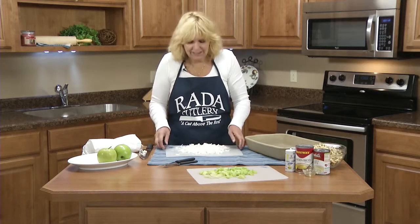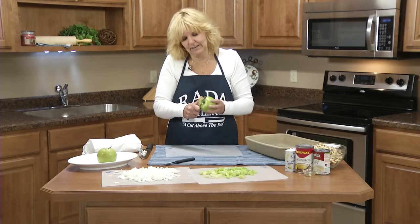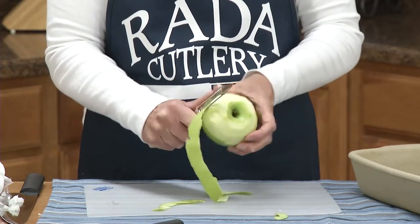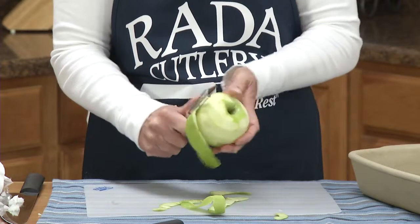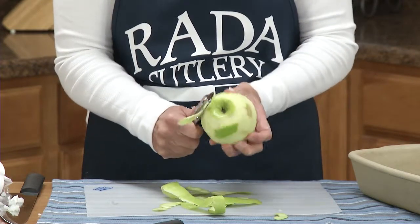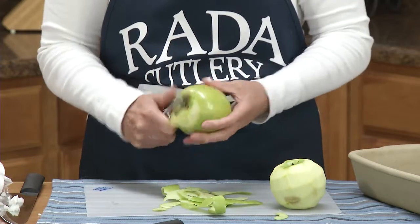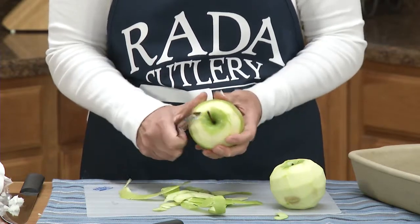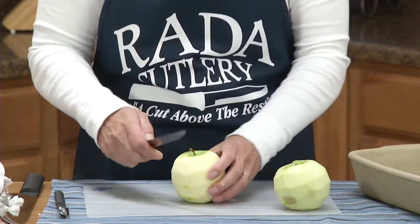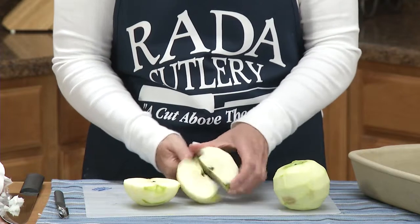And then we need to peel and chop the apples. I'm going to use the Rada vegetable peeler. This vegetable peeler can be used by left- and right-handed users. It is really the world's best vegetable peeler. You can also use it to make chocolate curls, peel carrots — I've even made butter curls with it. And with our popular super pear, it has a large, easy-to-grip handle. It's easy to maneuver.